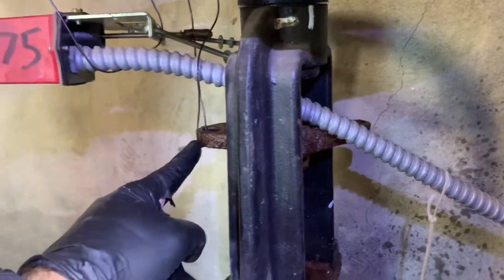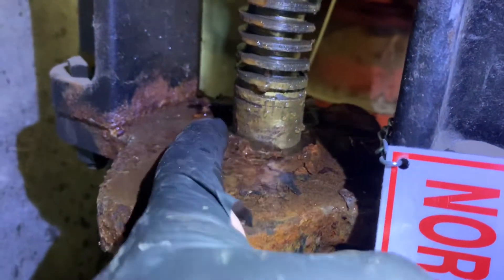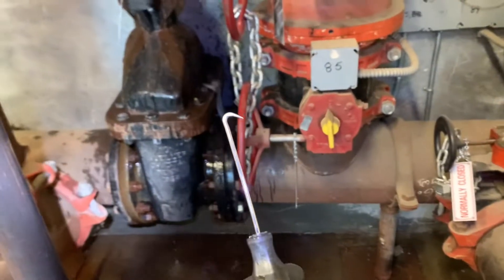We've closed the OS&Y valve, undone our tamper switch, and now we're going to take off our packing bolts and remove the packing plate. I was able to get one bolt off, but the other bolt wasn't coming off, so I had to cut it with the sawzall. Now we're going to take that plate up and tie it up. We got the packing plate tied up, and now you can see we can really get into that packing right there.